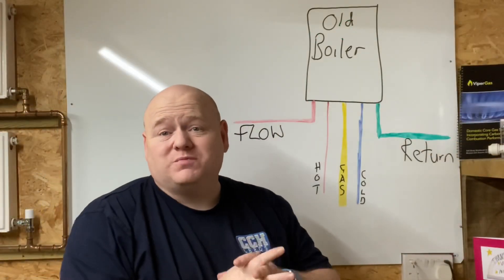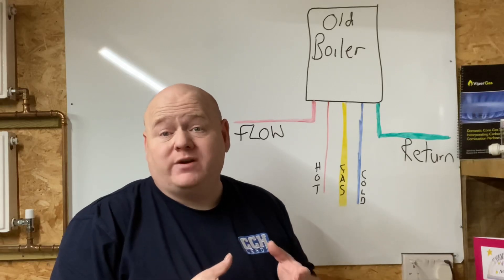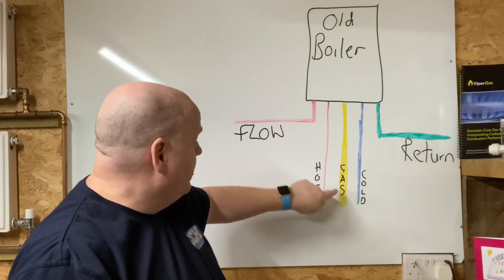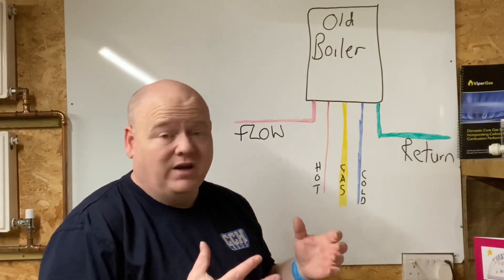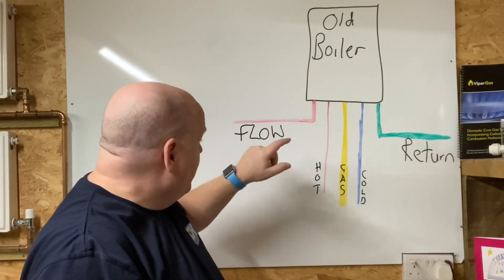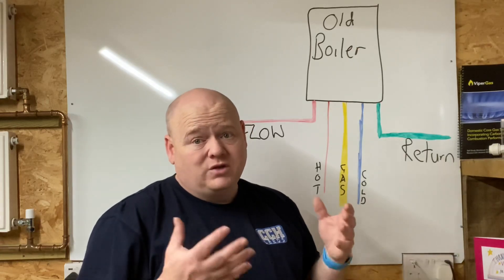So you've knocked on the customer's door to install a new boiler. First thing, you look at the old boiler — pipes underneath, normally flow, hot, gas, cold and return, depending on manufacturer. Make it safe: do electrical checks, disconnect electrics. Then before anything else, drain the system down. I'd drain it from the boiler — either out of the filling loop or out of the PRV on the boiler.